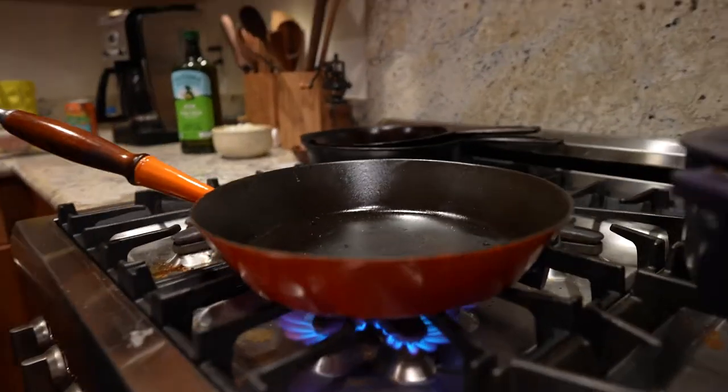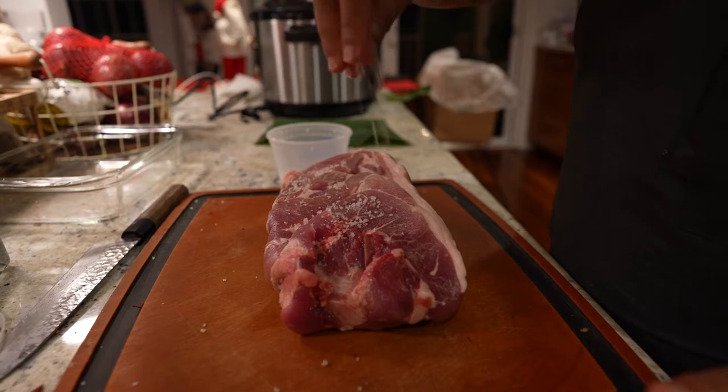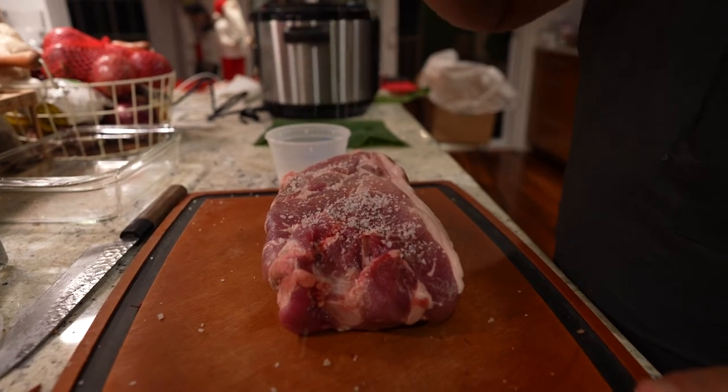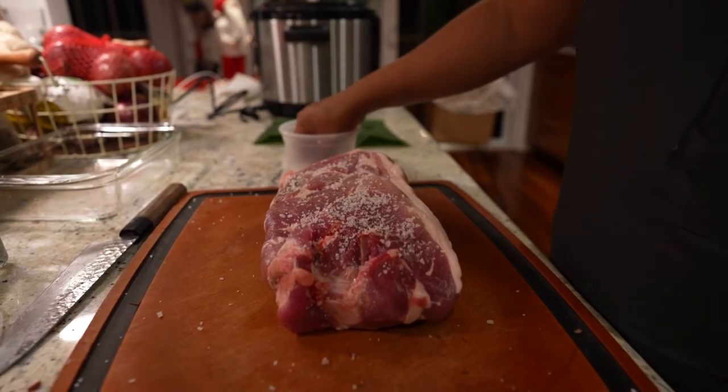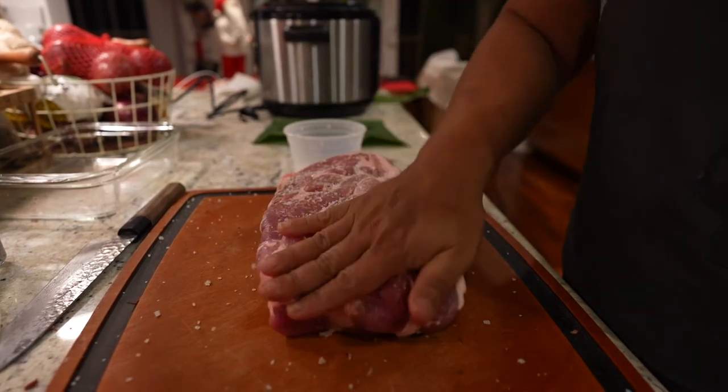First off, take a pan, get it ripping hot, add a glug of oil. Then take a well-salted piece of pork — about a quarter teaspoon per pound. I like to use Paakai, super solid Hawaiian salt, but you can use kosher, whatever you got around. Salt it all around.